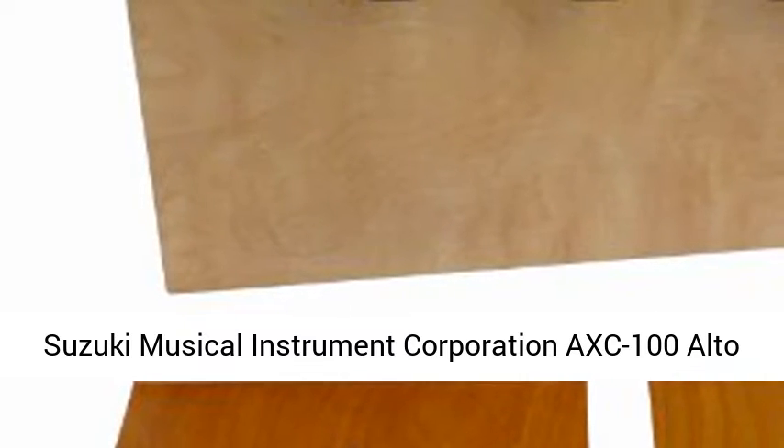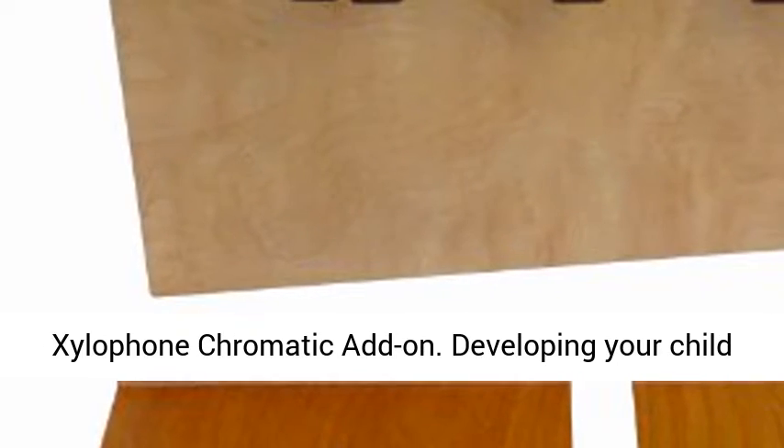Suzuki Musical Instrument Corporation AXE 100 Alto Xylophone Chromatic Add-On.